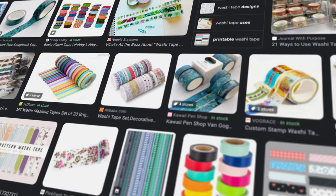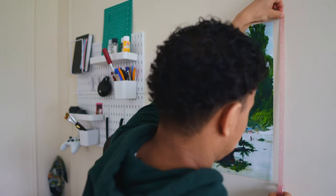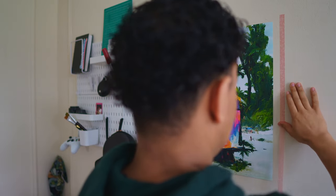Now it's time for the washi tape. When choosing which washi tape to use, you want to choose one that complements the style or the color of your picture. There are countless washi tape designs available, so feel free to get creative and choose something that speaks to you personally. I got these from Amazon, but you can find them at online craft stores as well. Apply the tape along the edges of your picture, making sure to smooth out any bubbles or wrinkles.